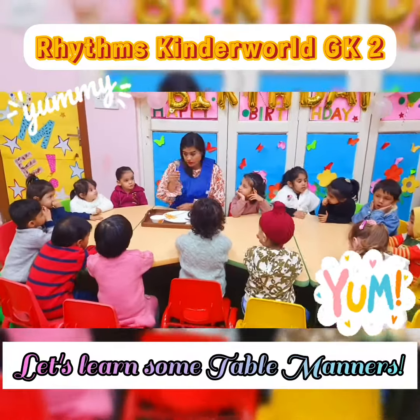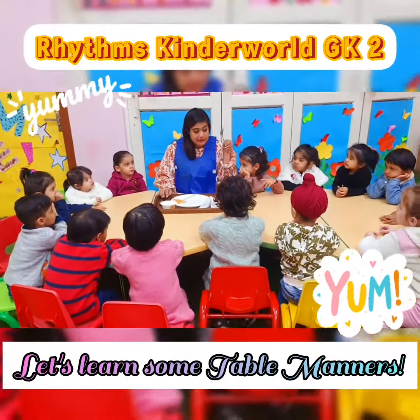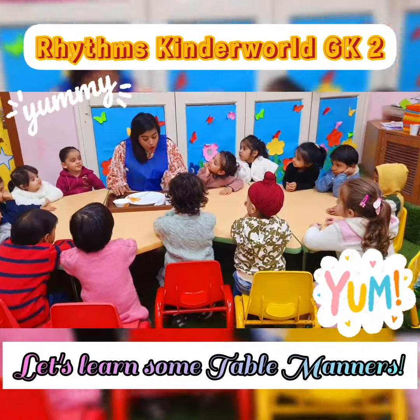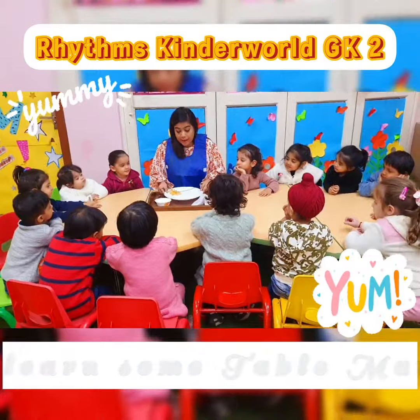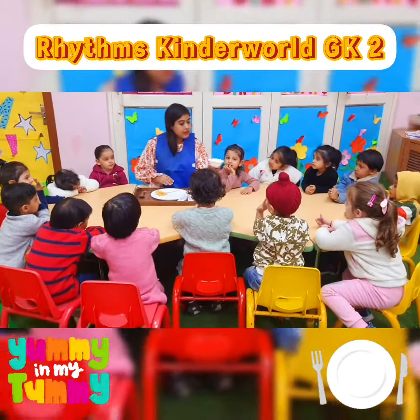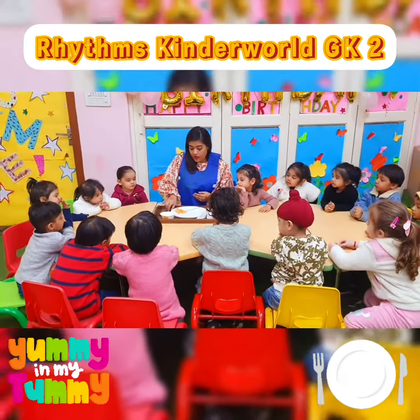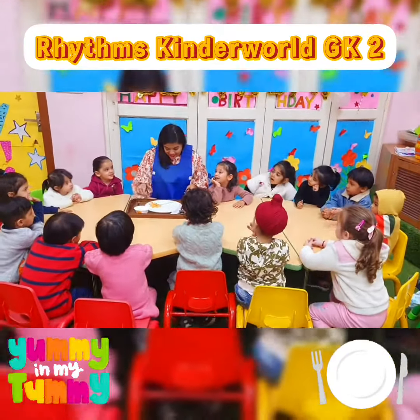So what is this? This is a spoon. And what is this? It is a fork. And what is this? It is a plate. And what is this? It is a knife. Very good.